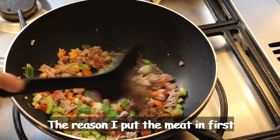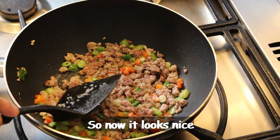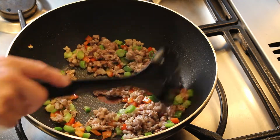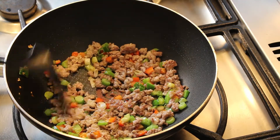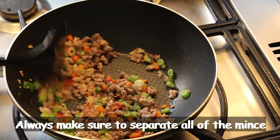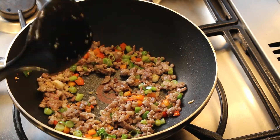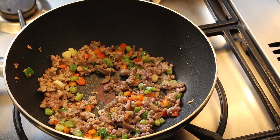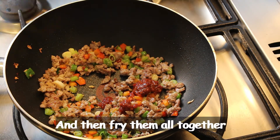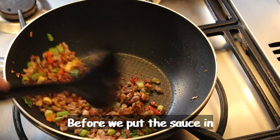The reason I put the meat first is because I don't want to burn the garlic and ginger. Now it looks nice and it's easy to fry. Always make sure to separate all the meat and mix up well. Now it's time to put the chili bean sauce in and fry it all together — that brings out the taste of the chili bean before we put the sauce in.